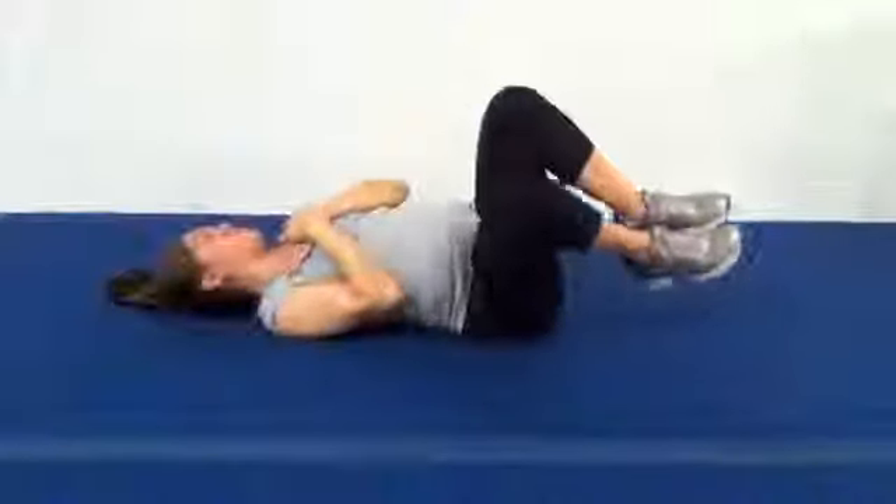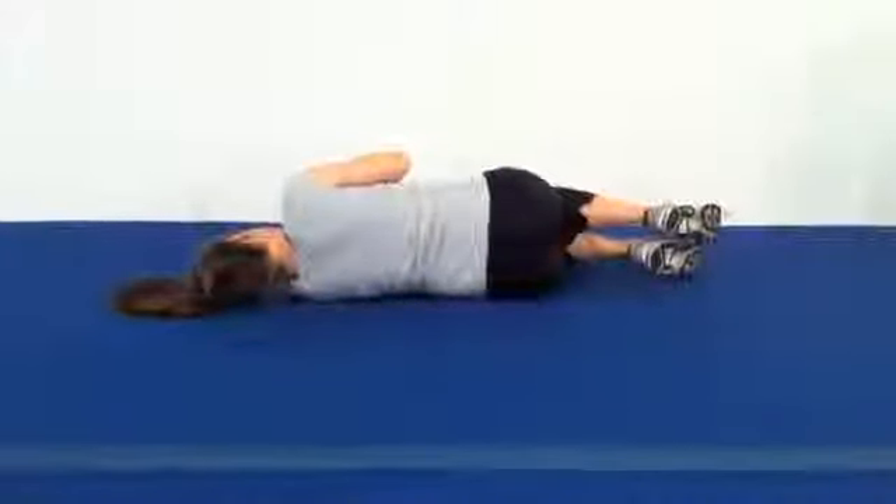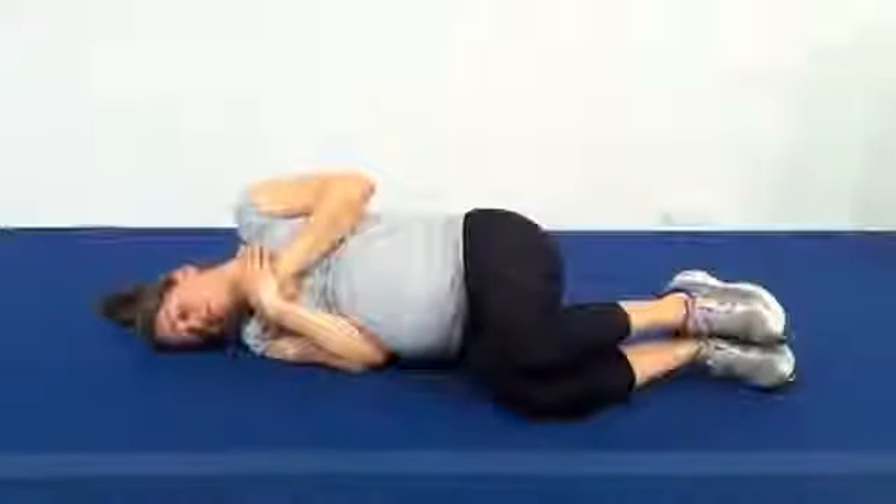Watch how Christian does not push with her right elbow or really not her right leg either. She's trying to do her best to just move through her torso, allowing the midsection and breathing to do the work of rolling.